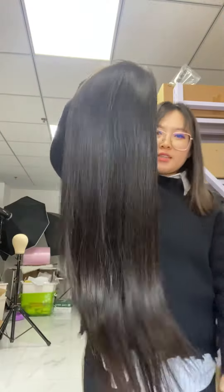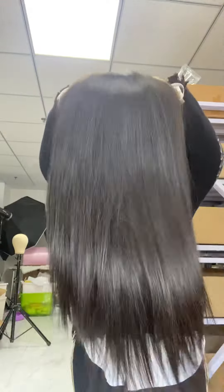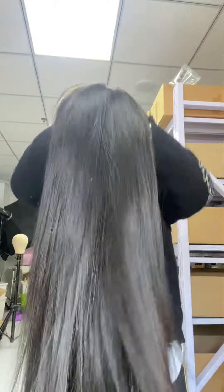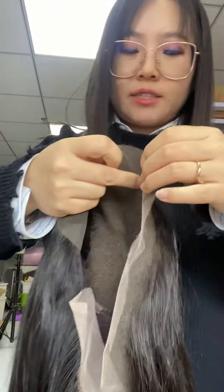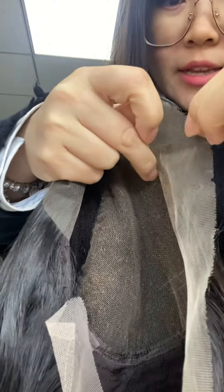Hello, this is our 200% density HD lace silky straight 13 by 6. You can see the lace is HD lace, which can be easily torn apart.